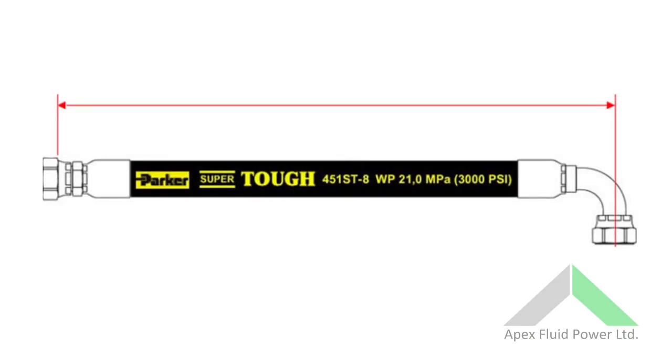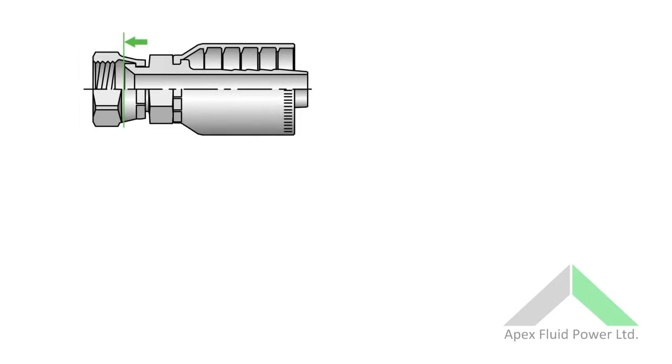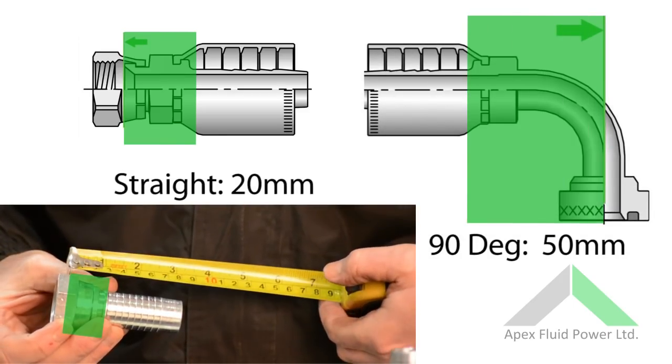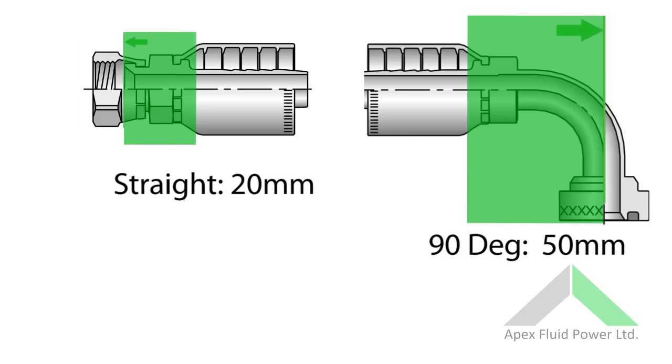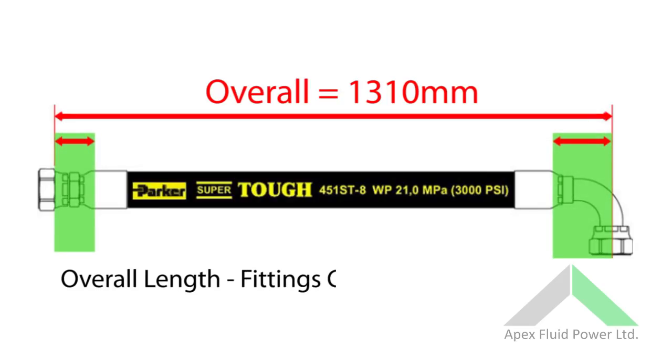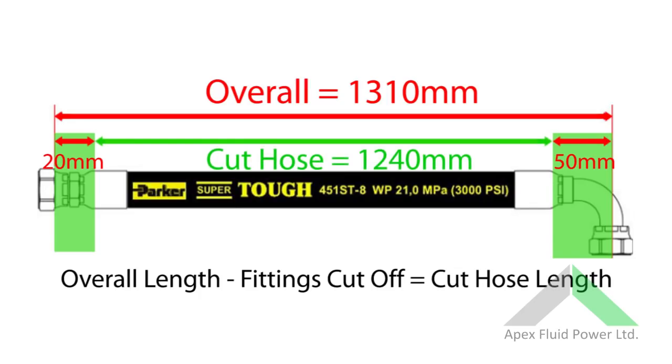Once we have measured the original hose, we must know the cut-off length of the selected fittings to determine the cut hose length. This is the point from the sealing face or centre line of the fitting to the full hose insertion. This is important as different manufacturers have different dimensions, such as long and short elbows. For example, the original hose is 1310mm. Taking off both the cut-off lengths of the fittings gives us a cut hose length of 1240mm.